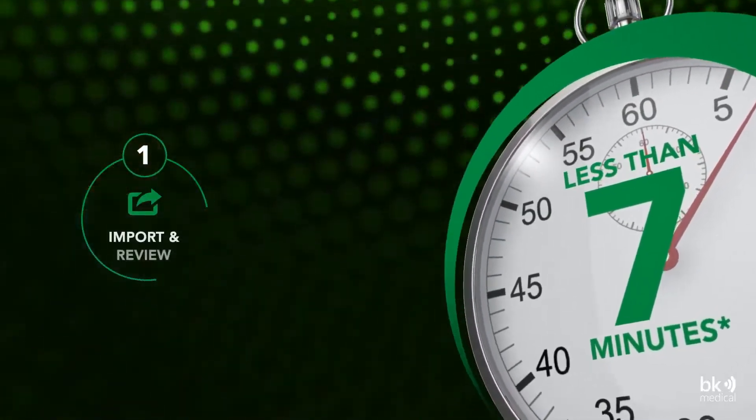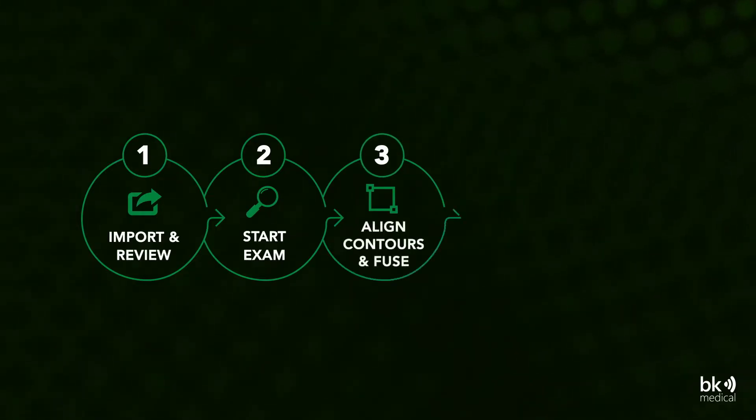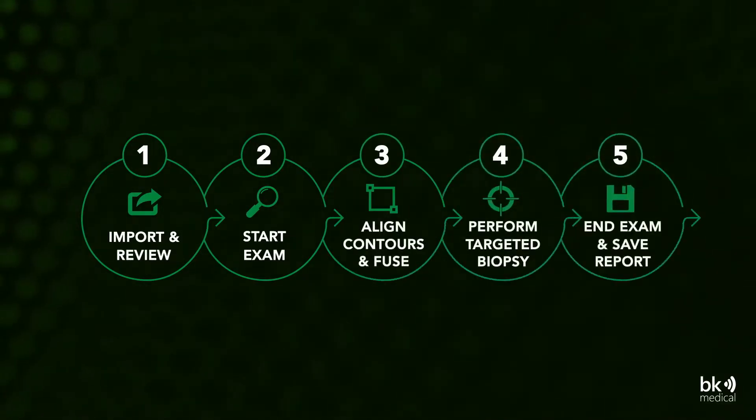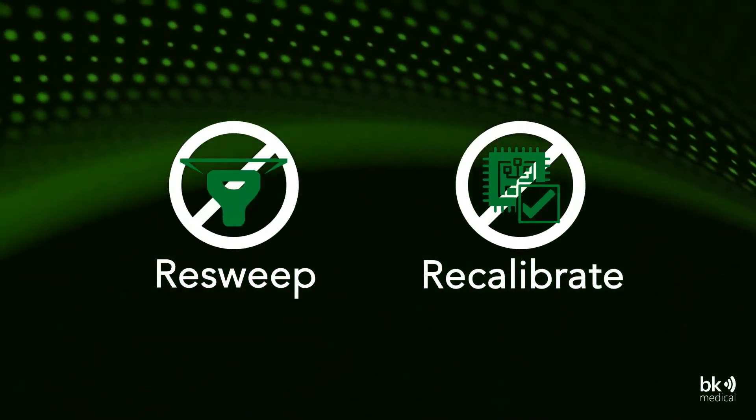BK Fusion has just five simple steps and offers an easy and familiar workflow for the urologist to maintain control throughout the procedure. Make adjustments along the way without the need to resweep or recalibrate the ultrasound.